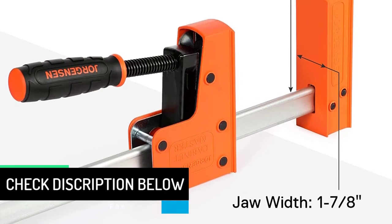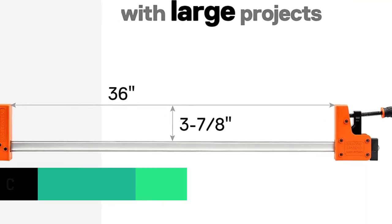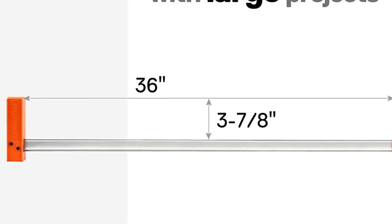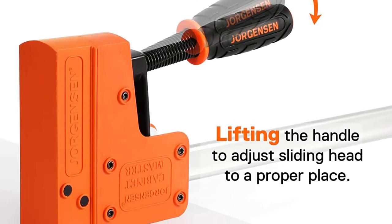However, despite offering the best-in-class clamping force, this parallel clamp is a bit limited by its maximum width rating of up to 36 inches, which is a bit lower than others. Thankfully, Jorgensen's parallel clamps are still a great option for most buyers out there, since you get a lifetime warranty included along with it.